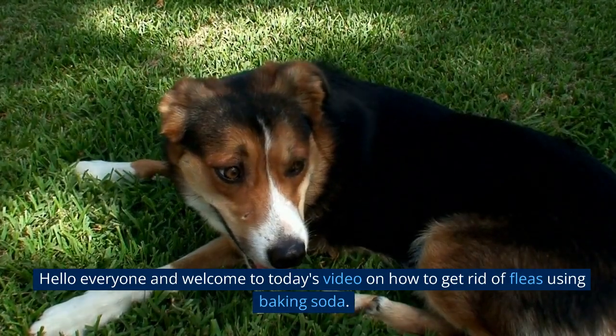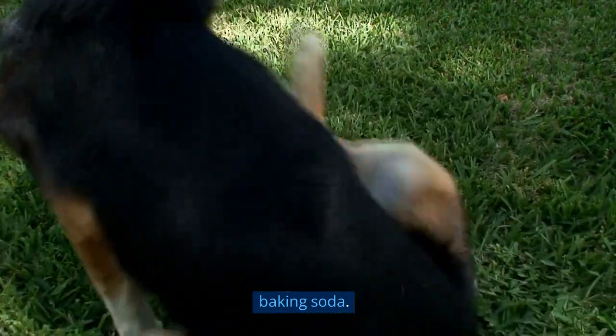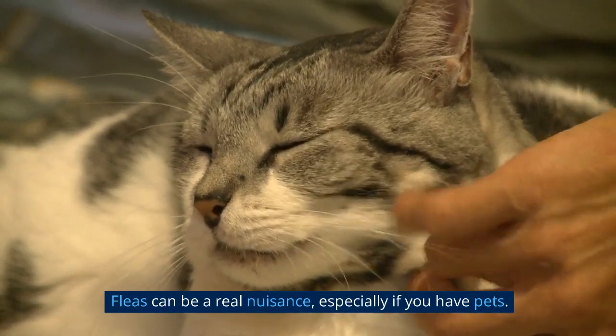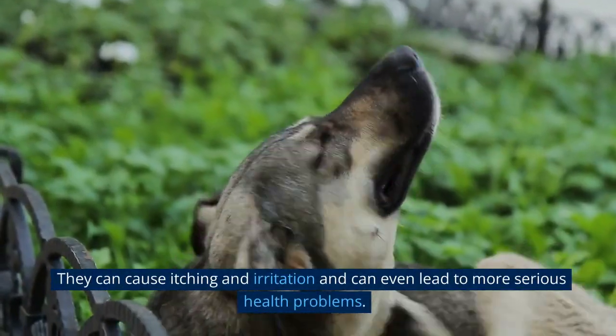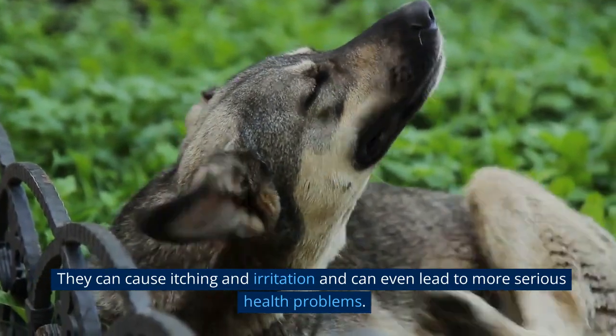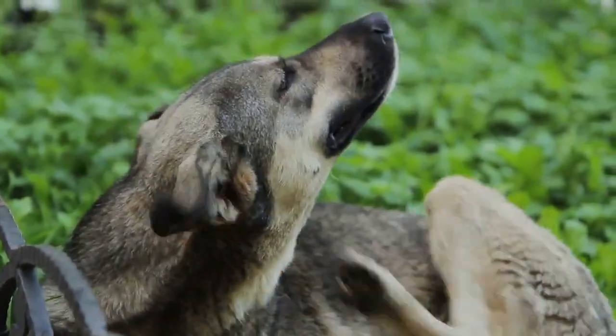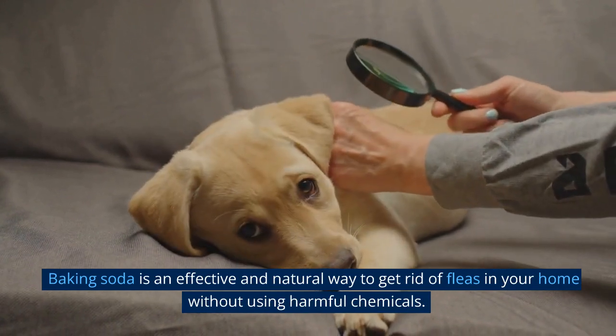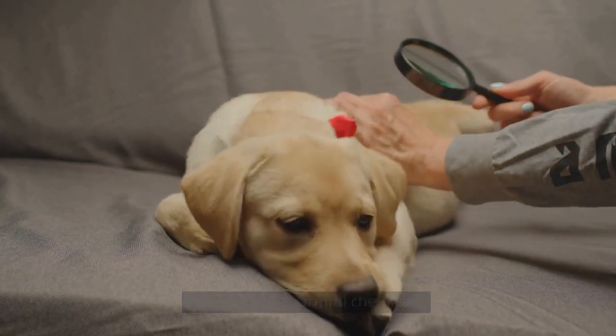Hello everyone and welcome to today's video on how to get rid of fleas using baking soda. Fleas can be a real nuisance, especially if you have pets. They can cause itching and irritation and can even lead to more serious health problems. Baking soda is an effective and natural way to get rid of fleas in your home without using harmful chemicals.